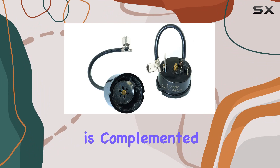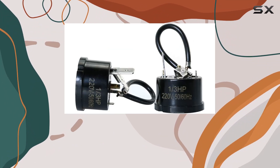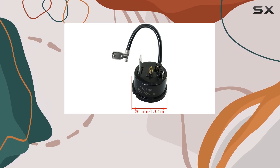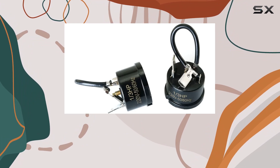This broad compatibility is complemented by an easy installation process. With its lightweight form factor and straightforward design, installing this protector does not require professional help or specialized tools, making it accessible even to those who may not be technically inclined.